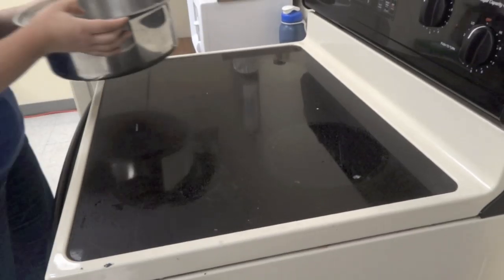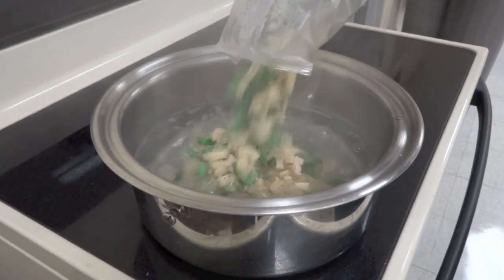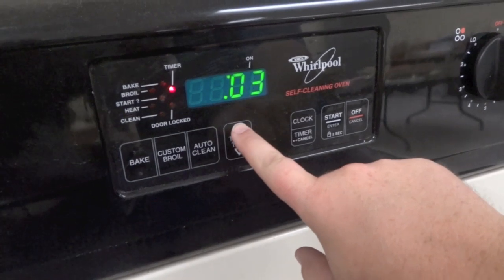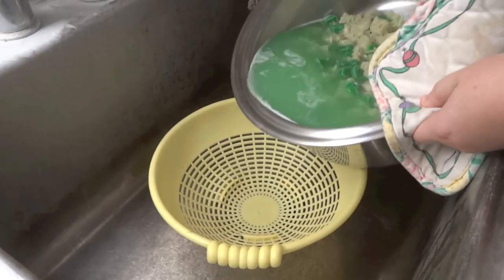Boil the pasta according to package directions. Drain and rinse the pasta.